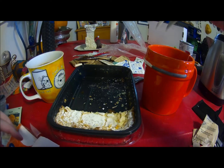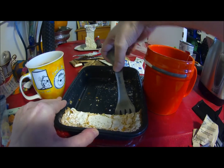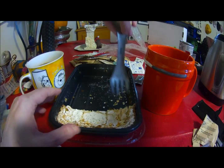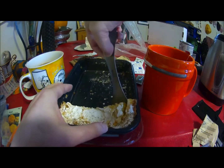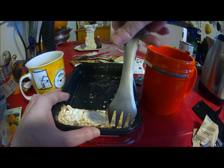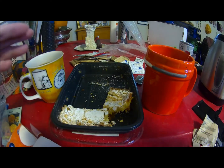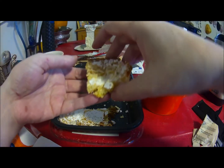Now I can use the fork end of my spork and I can pick up my slice of gooey butter cake if it'll unglue. Crumbs — had to eat them. Let's see if I can get it out of the little tray here. Let's get it out. Come on, you know you want to come out. There you go. Okay.